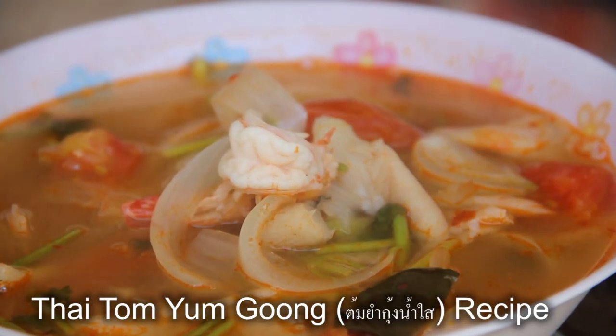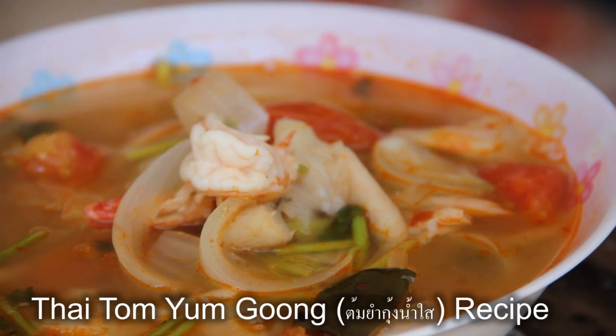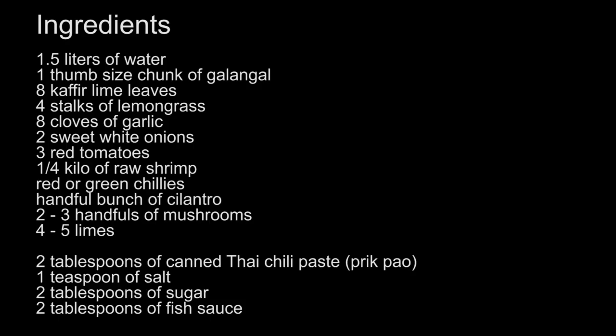One of the most popular and widely consumed flavors of Thai cuisine is tom yum soup. It's a combination of spicy, salty, and sour. Today I'm going to make a recipe for some of the best homemade Thai tom yum kung soup.